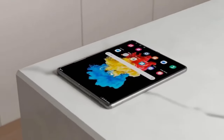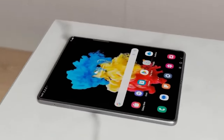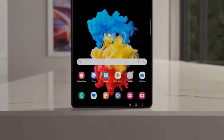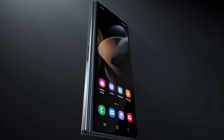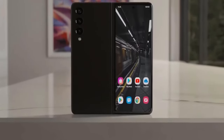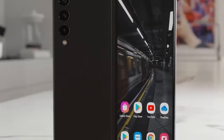Then we have the display — or displays, I should say. The trimmer bezels and the extra millimeter in width for the cover screen means it is now a touch bigger. The only other change here is the brightness, now bumped up to 2600 nits peak HDR using their Adaptive Vision Booster tech — and that goes for both screens. That's up from 1750 last year and 1300 the year before with the Fold 4.